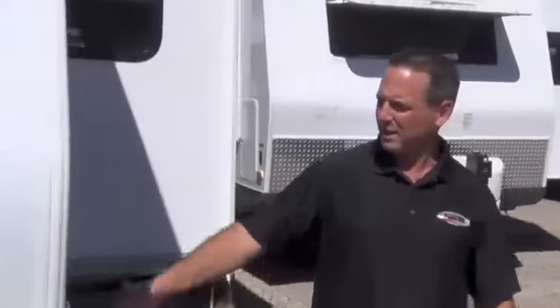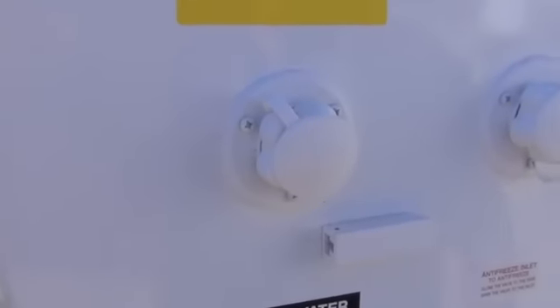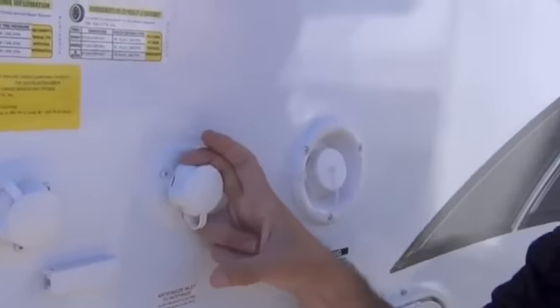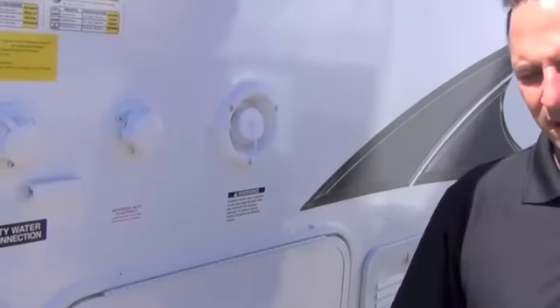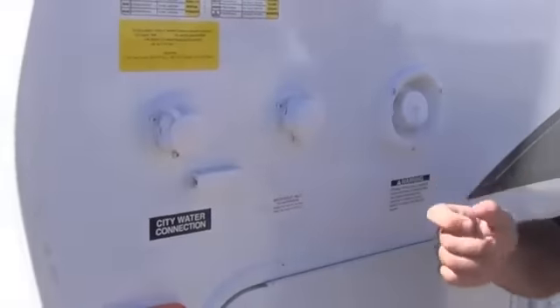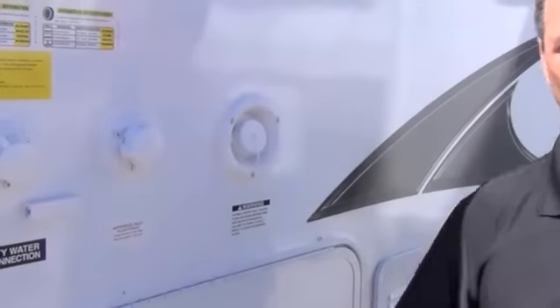A couple of things I like a lot here. It's got a black tank flush, which is nice — you plug your hose into there and it power washes the inside of your black tank. I love this: it's a quick port for antifreeze. So instead of having to go inside, undoing an access panel, disconnecting the line from your freshwater tank, and hooking up antifreeze on the inside — none of that on a Rockwood. You just hook a garden hose to here, set your antifreeze down on the ground, hit the water pump, and everything's winterized. Sure makes the winterization process a lot easier.